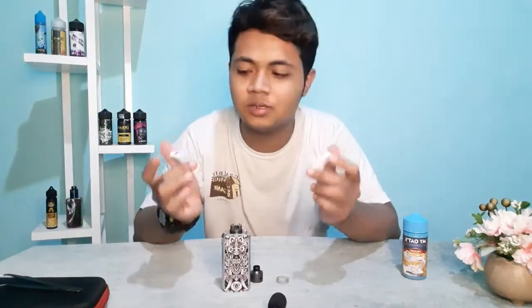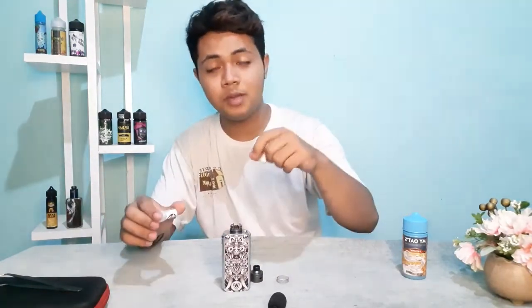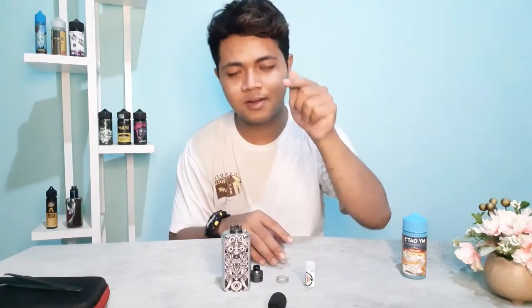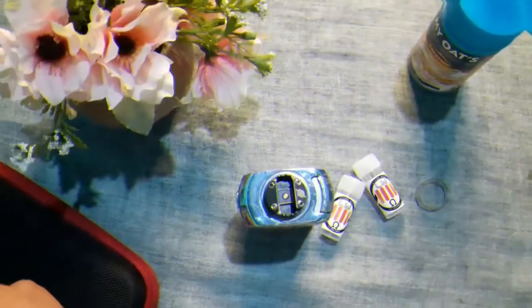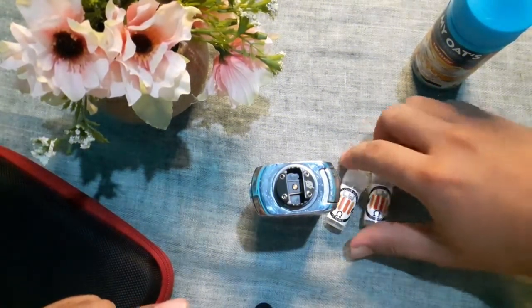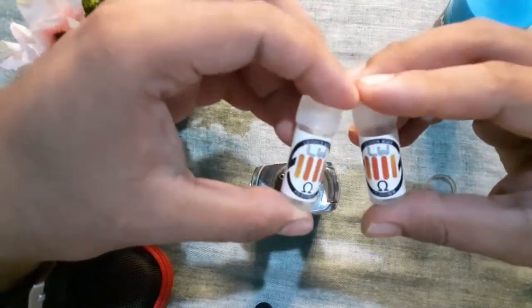Dari segi desain, kalau koil nggak bisa terlihat, langsung saja kita lihat tampak dekat. Dan langsung saja kita pasang koilnya di FDA Alexa Single Coil. Modnya pakai Diga Voxy. Oke, ini dia tampak dekat dari koil Lucius Wire.